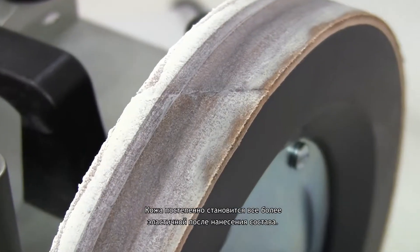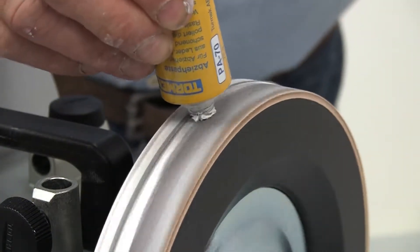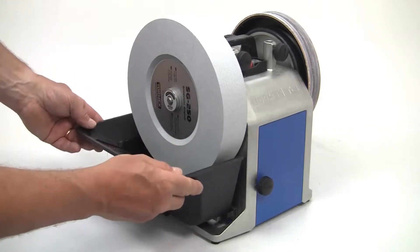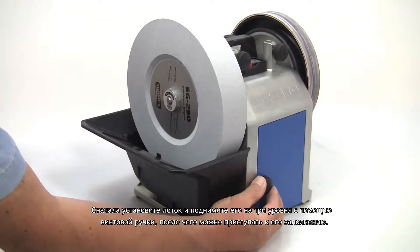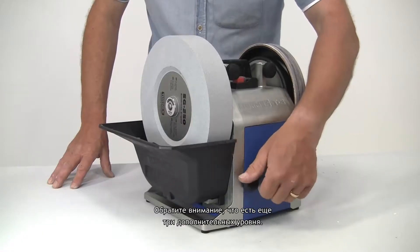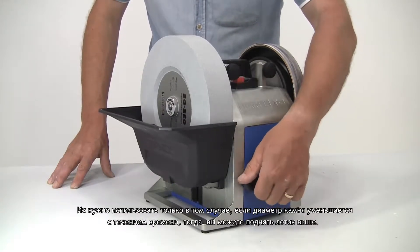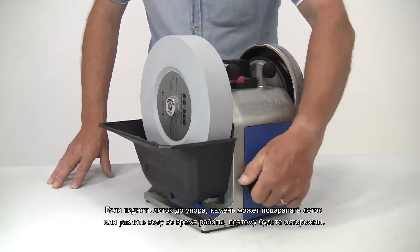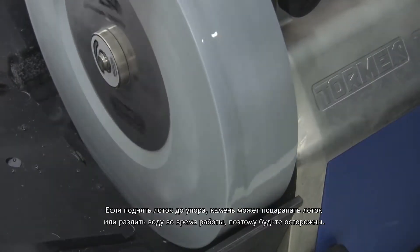The leather will gradually become more and more supple with subsequent applications of the compound. The water trough on the T8 is adjusted by a screw lift — this is really neat. Initially position the trough and raise it three steps with the screw knob and you can then start filling it. There are an additional three steps available, which only need to be used as the diameter of the stone decreases with use. If you raise the trough too tight to the stone, the stone might scratch the bottom or cause the water to spill out when the stone's running, so just take care.